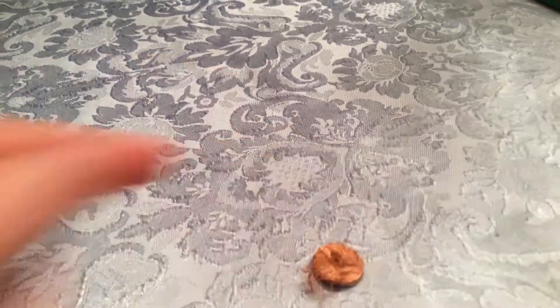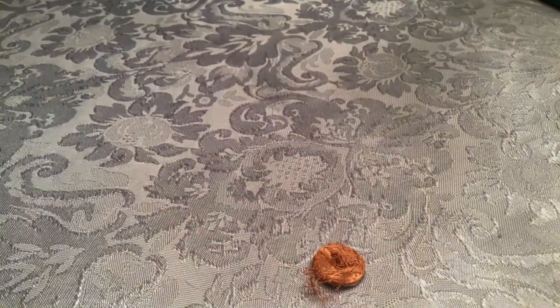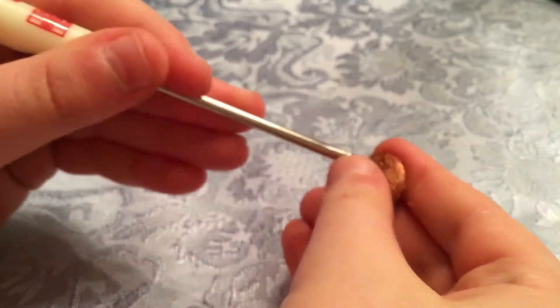Okay, see this broken thing? We're destroying it. It came from this rattly piece of crap. Such a rattly piece of garbage.